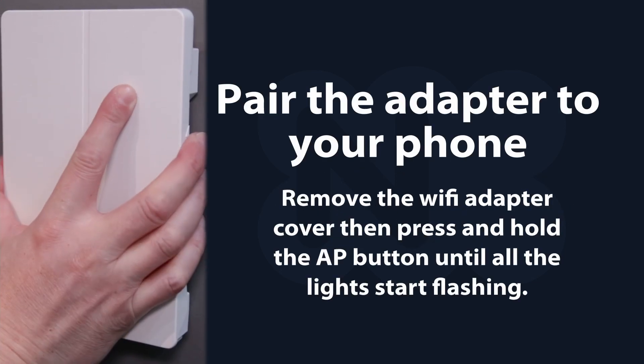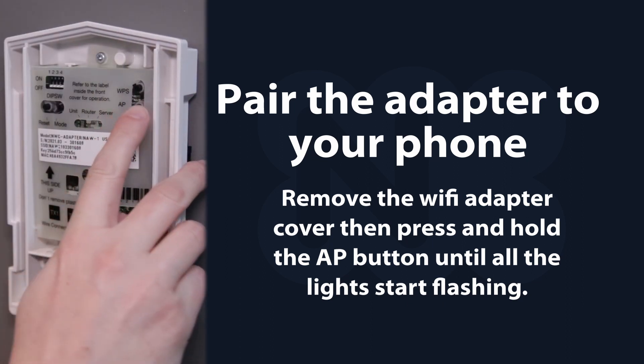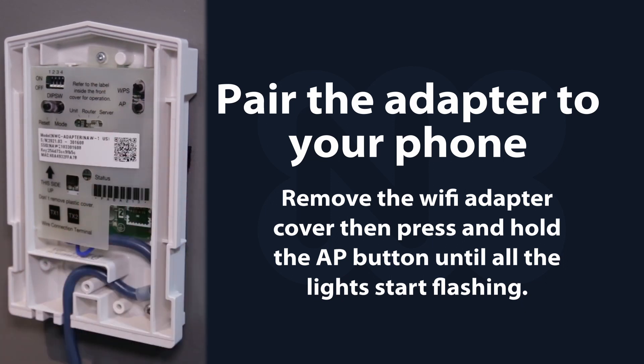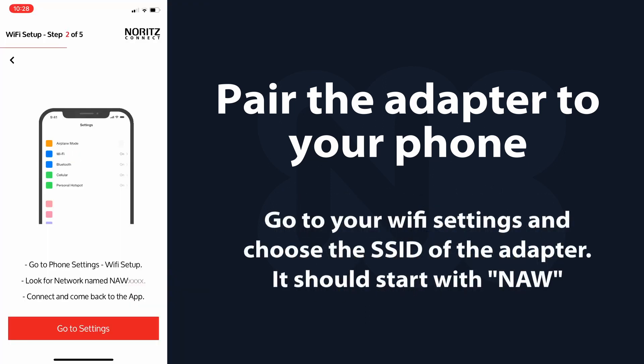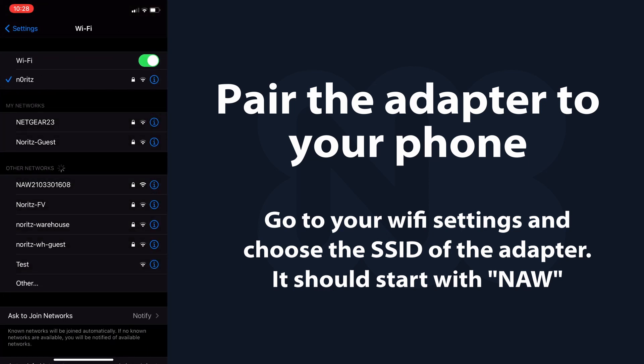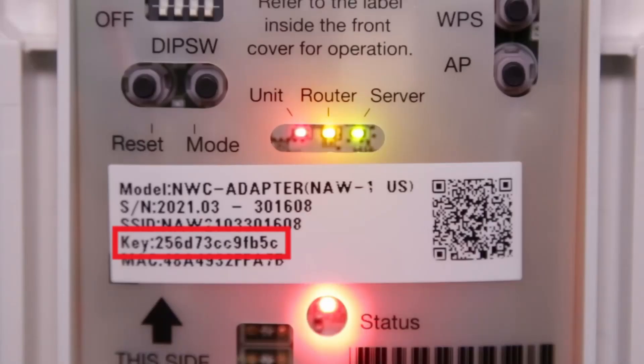To pair the adapter to your phone, remove the Wi-Fi adapter cover, then press and hold the AP button until all lights start flashing. Go to your Wi-Fi settings and choose the SSID of the adapter — it should start with NAW. A password will be required; enter the key shown on the plastic cover inside the adapter, similar to the one shown here.